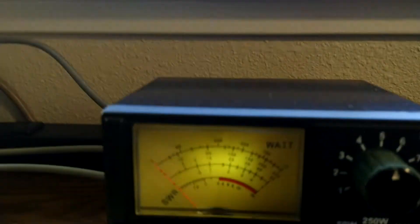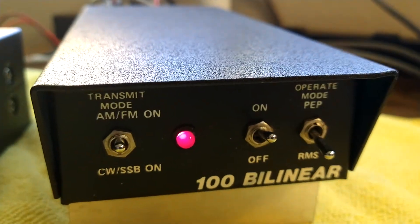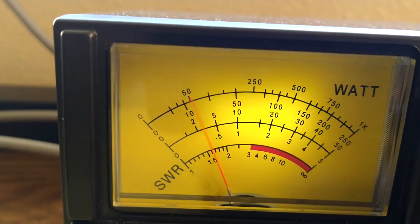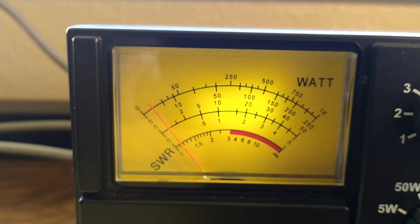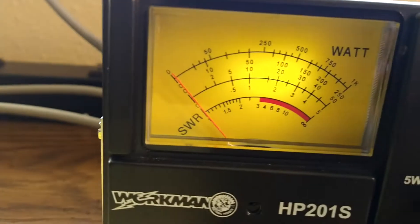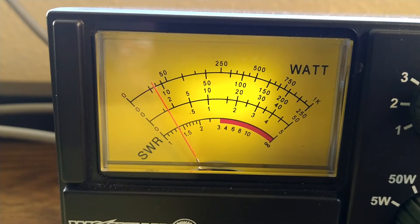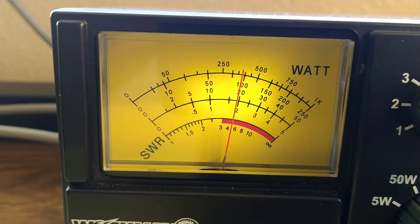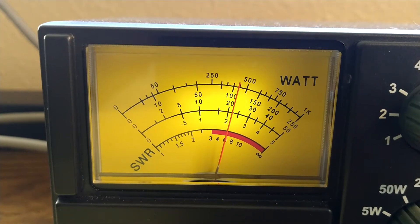We'll put it on the 250 watt scale. We'll go ahead and key up and see what she does on RMS power. Hello, come in. Now that's RMS power. We're looking at the 250 scale. Hello, come in, audio check 1, 2, 3.